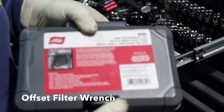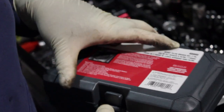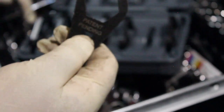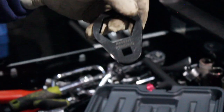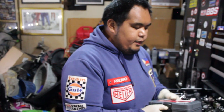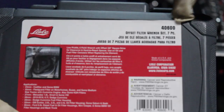Next, ito naman ay offset filter wrench. Maganda ito kasi special din — pagka gumagawa kayo ng mga differential o kaya oil filter sa mga tight spot. From size 24mm up to 36mm. Ideal siya lalo na sa mga tight spot ng mga differential drain plug. Kasi kung wala kang combination wrench, box wrench, mas maganda ito, mas madali — mas mabe-break-in mo yung differential drain plug. Ito yung brand name, Leslie, at yung part number. Para sa mga European cars.